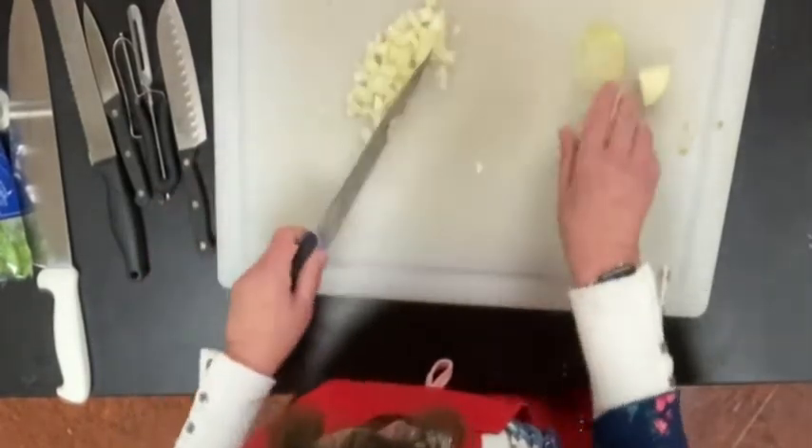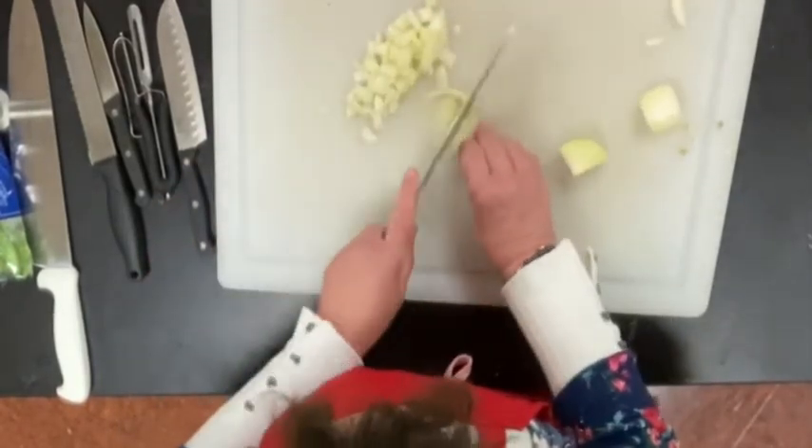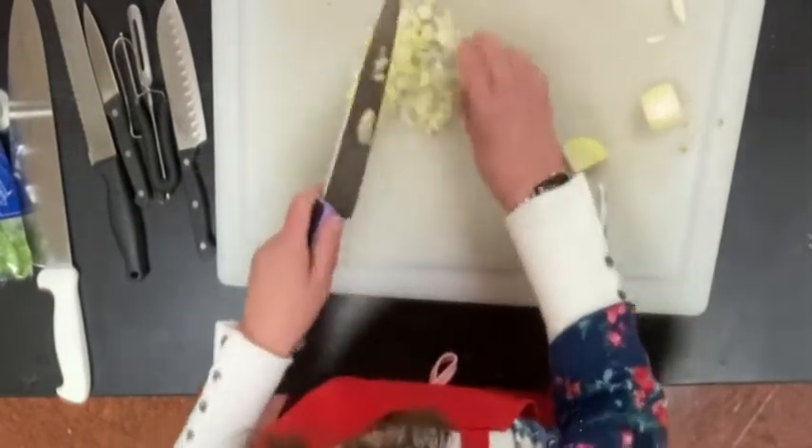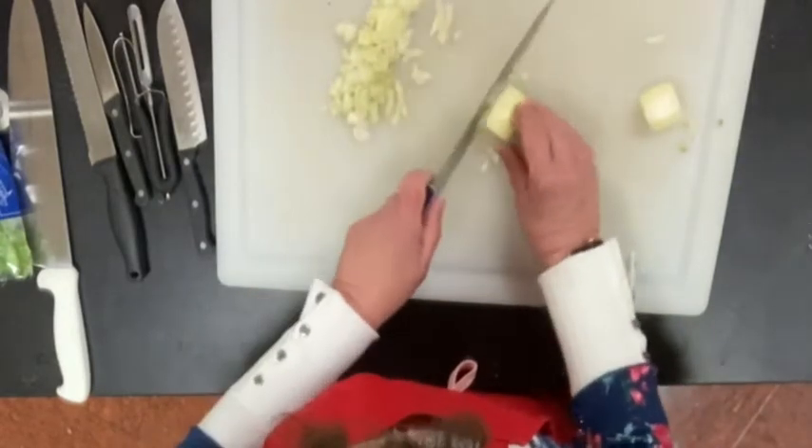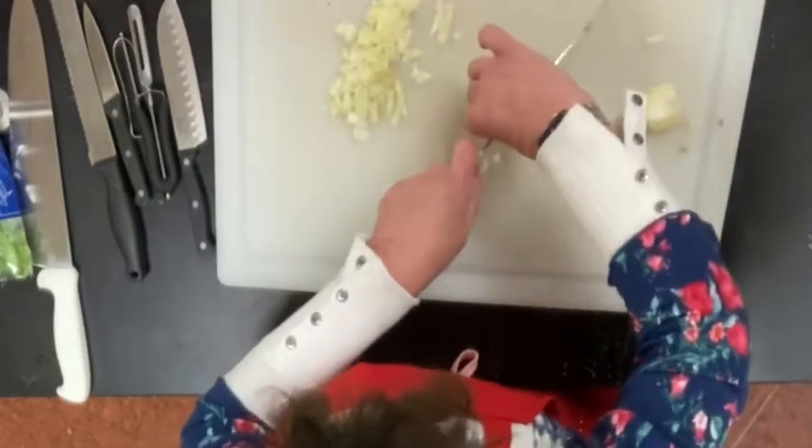Basically what I'm going to do right now is something called mise en place — I'm going to take all the ingredients that I need to have and I am going to prepare them and have them ready. So the next thing I want to do is make my soup.